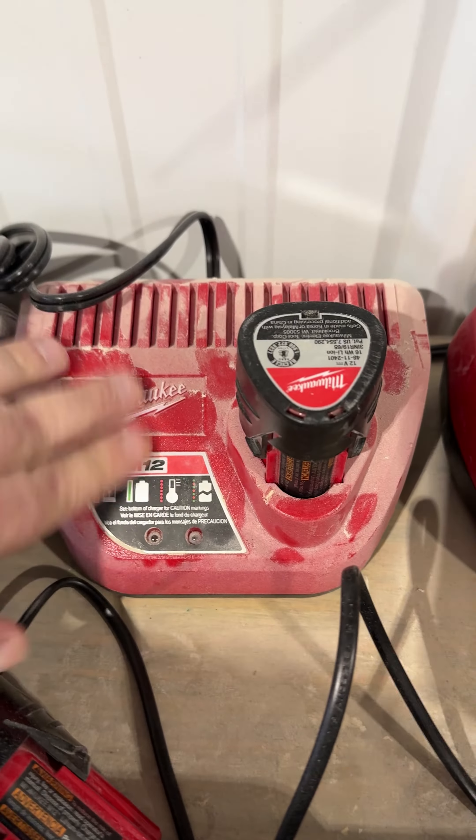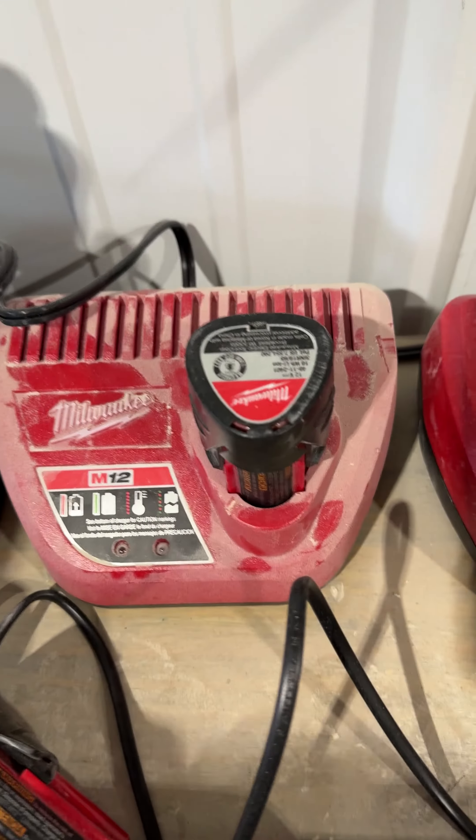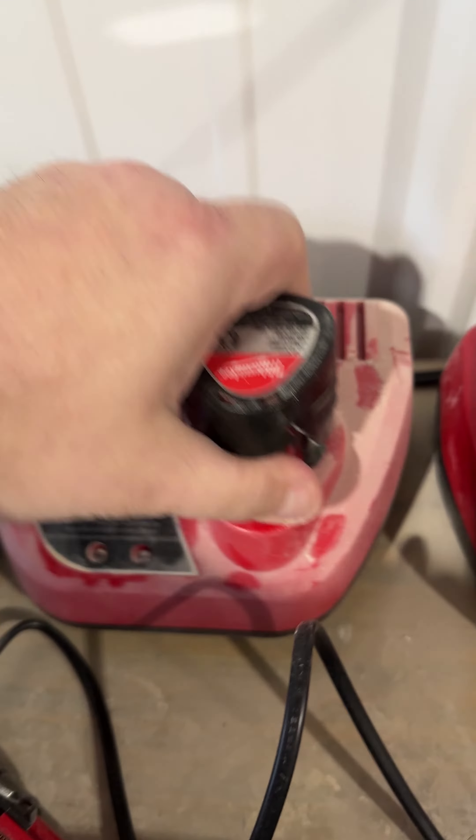I just threw away a bunch of these chargers. Does anybody else have this problem? This is like an authentic Milwaukee charger — I'm pretty sure I got this with my Milwaukee tools.